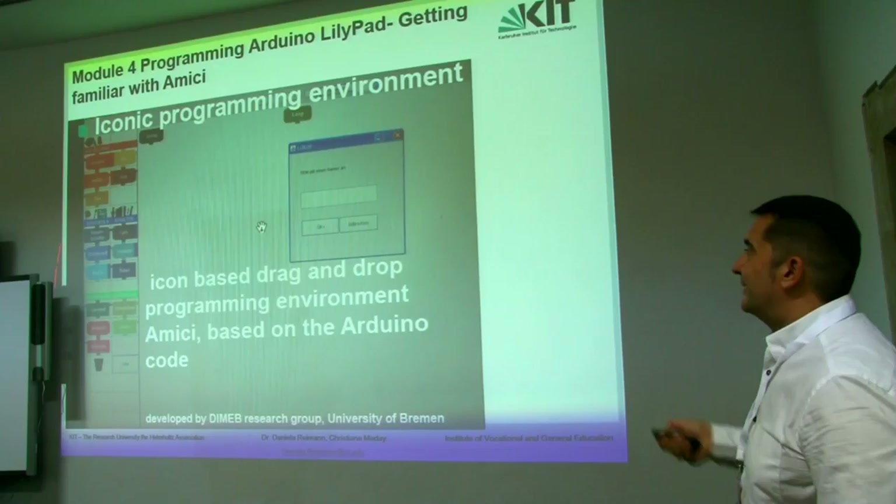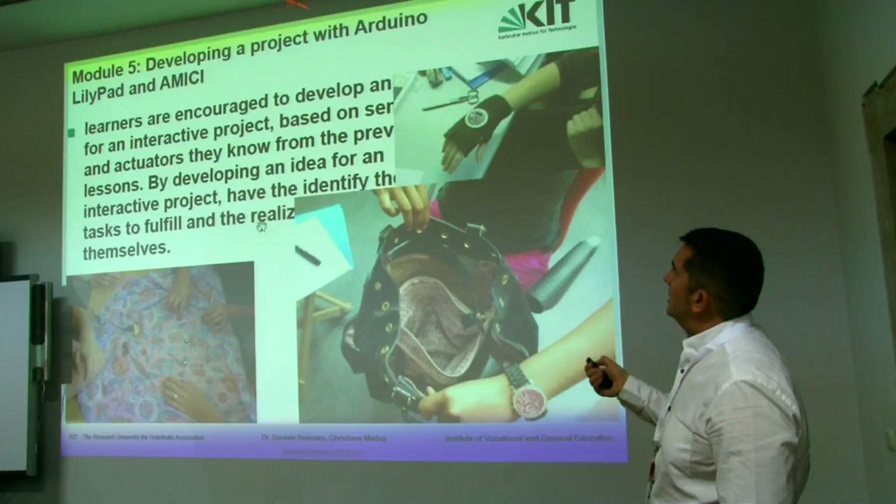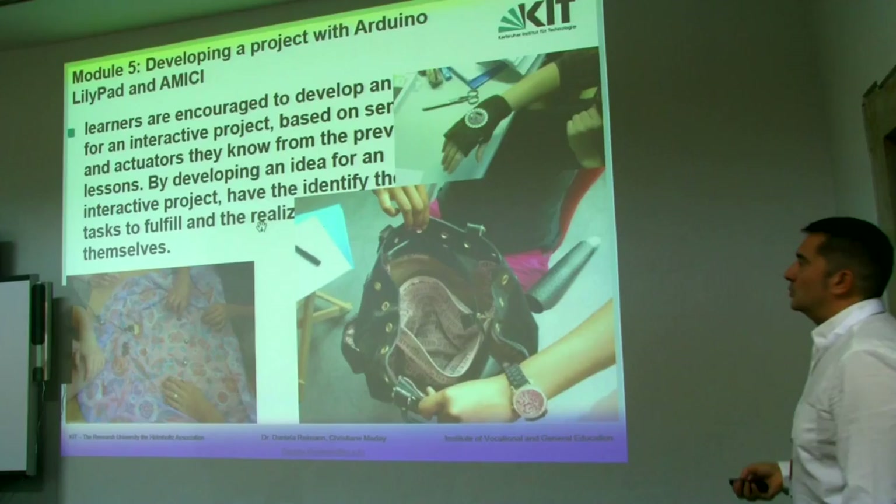Module 3 is related with the programming platform, Arduino. Module 4 is related to introducing a visual environment, a visual environment which is related to programming with Arduino.